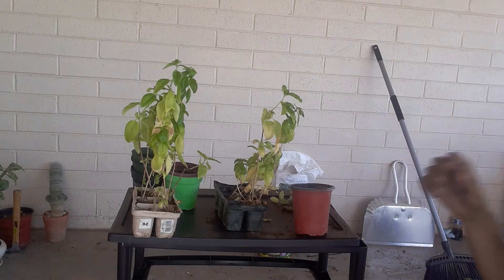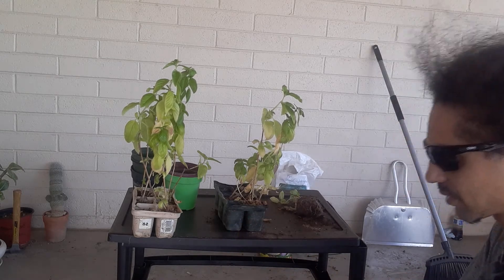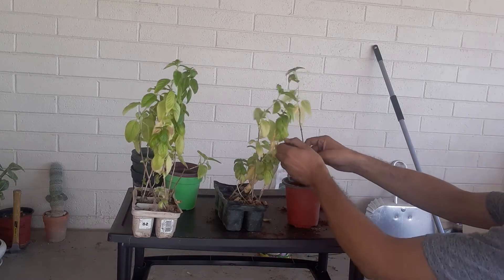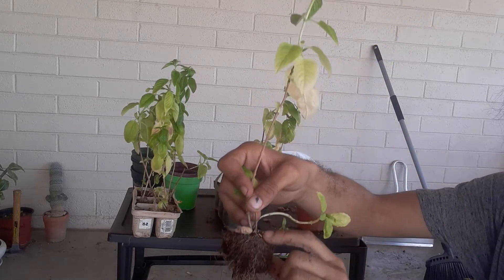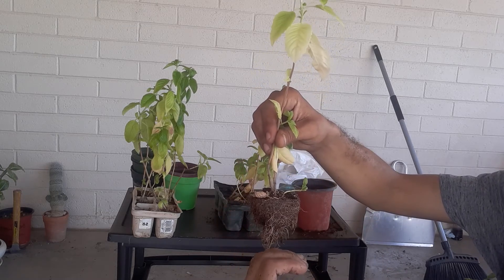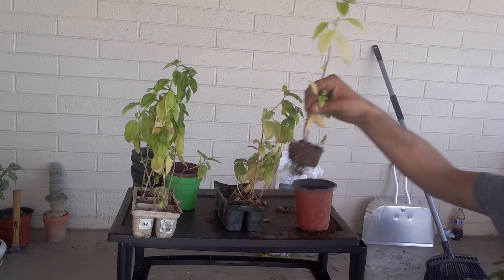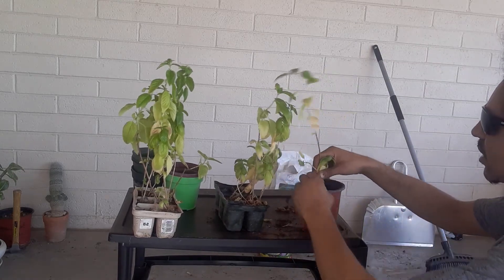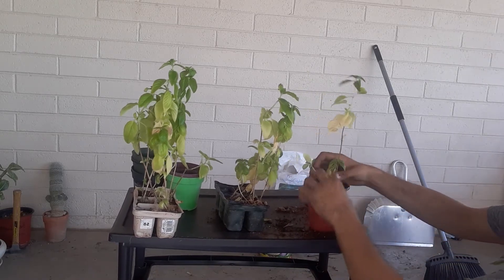Put a little bit of soil in there first to coat the bottom. You want to keep the soil at the same level as it was in the previous container — you don't want to go deeper and you definitely don't want to go less. If you go deeper the crown will rot out; if you go less the water's not going to make it up the plant. These guys look a little wimpy but once they get in this good soil with good water they're going to freak out.